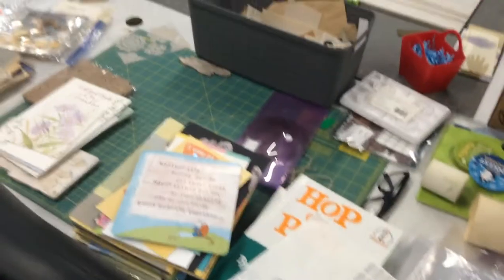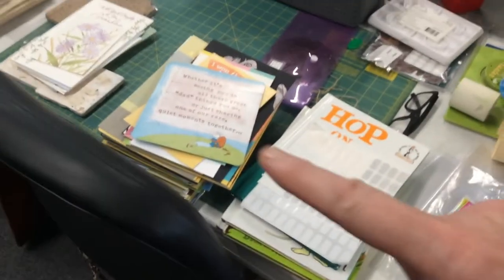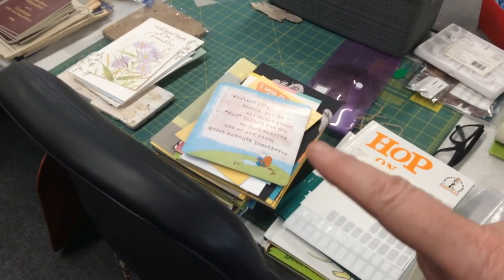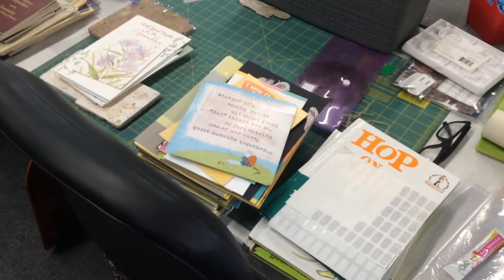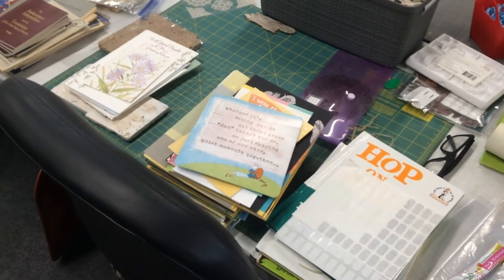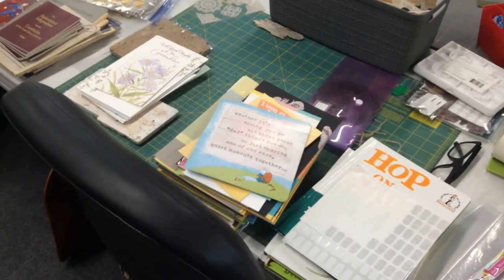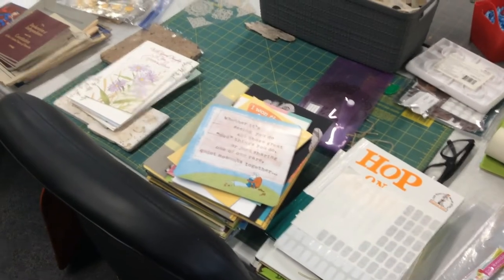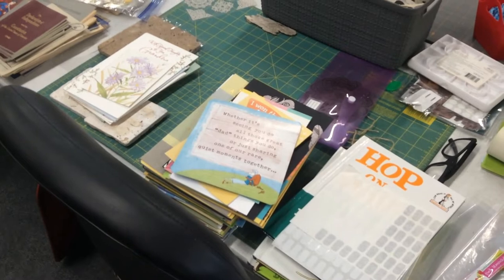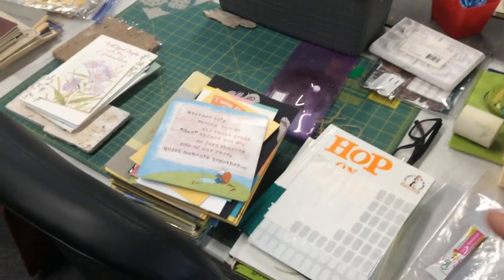A while back I purchased all kinds of greeting cards — you may have heard me tell that story. The man had thousands of them and I only paid $75, and I've gotten my money back at a dollar a card many times over. But now I'm left with a lot of Mother's Day and Father's Day cards, some of them a little weird. So I brought some over here that I'm either going to cut the words out of, make tags, or do different things.